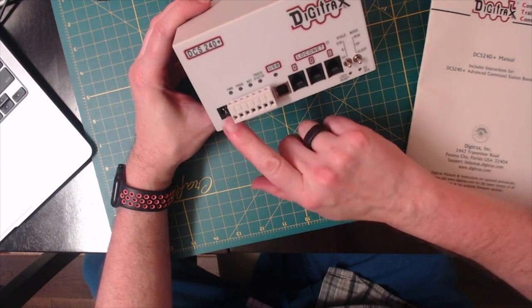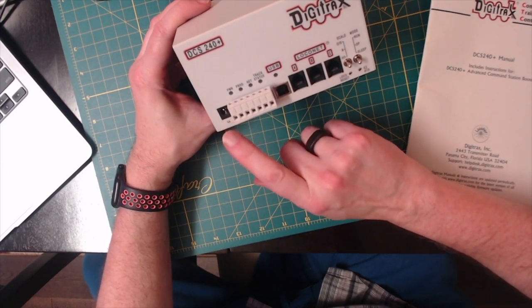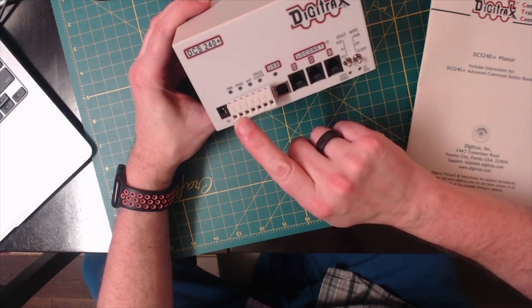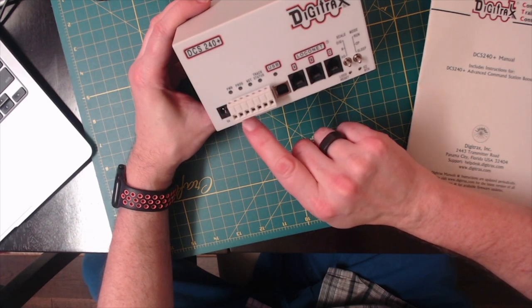It does three local net connections here. You can either run it at five amps or eight amps, providing eight amps of power through these plus and minus terminals here.